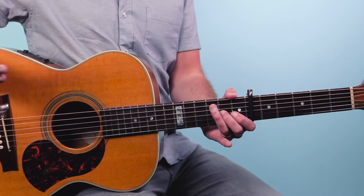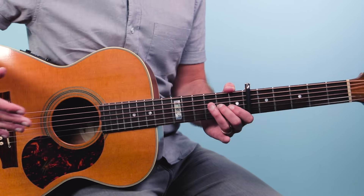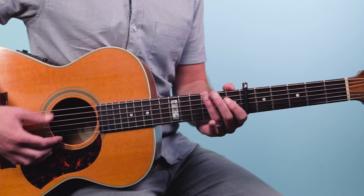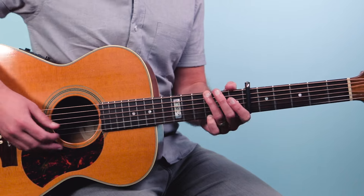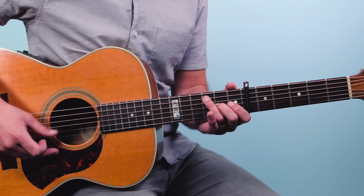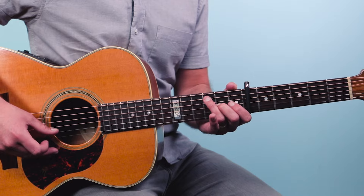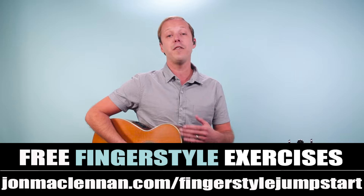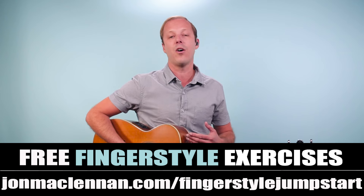We do that for two bars. In the second bar on beat three you have the vocal come in — 'hello darkness my old friend' — and so Paul Simon sings that: one and two and three and four and, one, hello darkness my old friend. Then we go to a G chord.